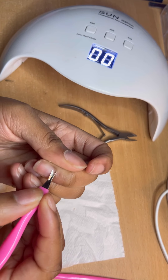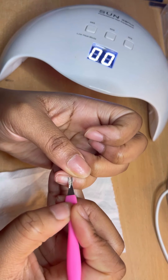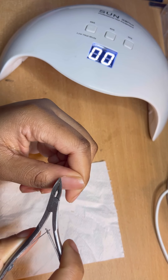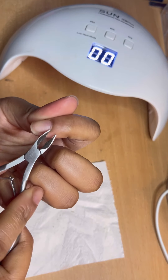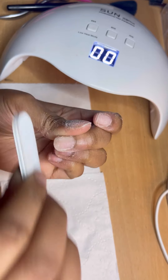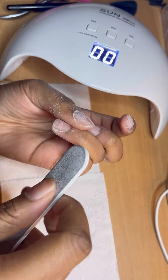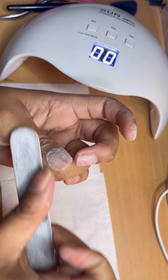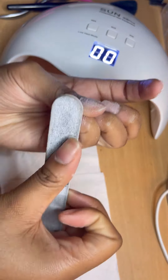Here I'm just prepping my nails, pushing back my cuticles and basically removing them as well, just to get it prepared for when I actually apply the poly gel. I'm also filing my nail bare just to remove any dirt and oil, and it also helps the poly gel stick to your nails better.